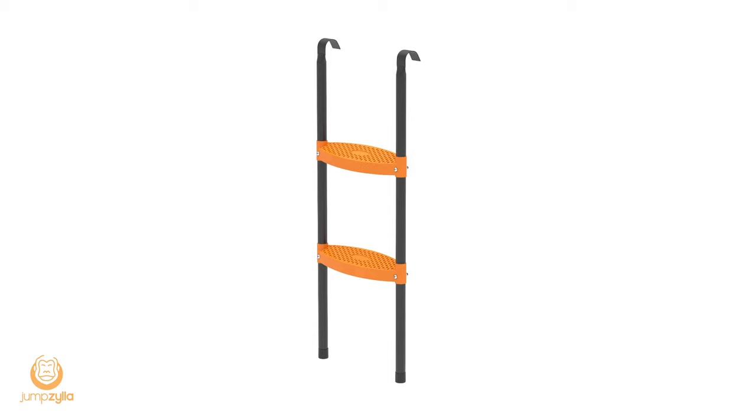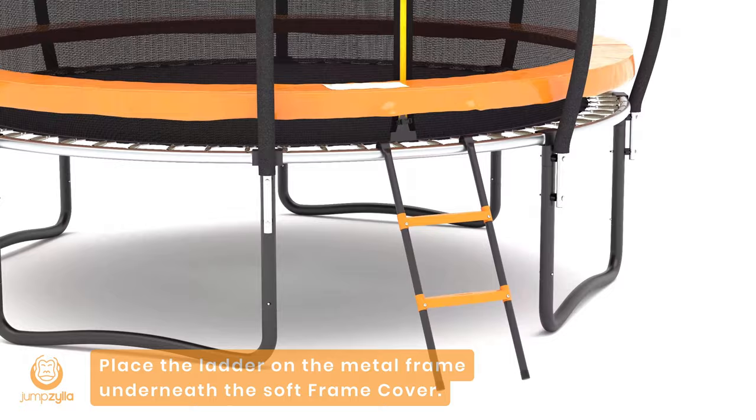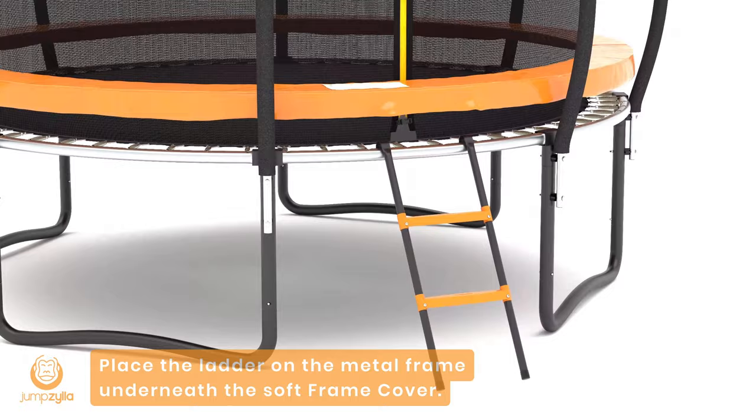Step 11: Place the ladder on the metal frame underneath the soft frame cover. Enjoy your new trampoline to the fullest!